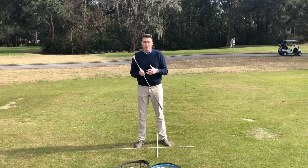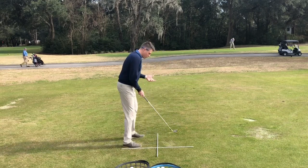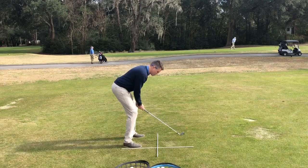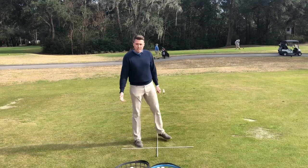So in order to properly turn behind the ball, I want you to do a couple different things. First of all, we're going to stand up a little taller to it. I don't want you to bend over and really push those hips back. We want to stand up nice and tall with our hands up underneath us.